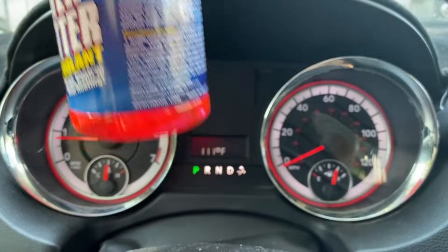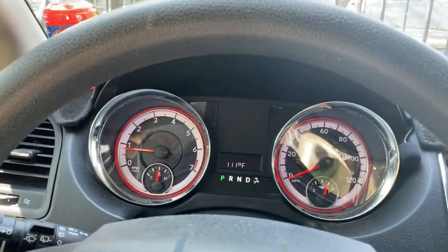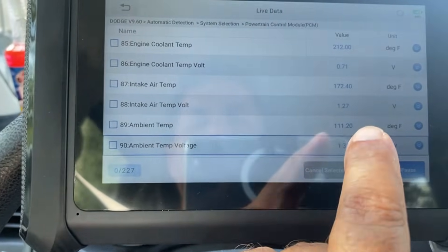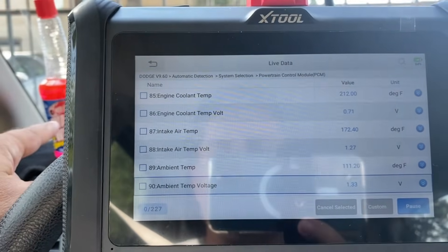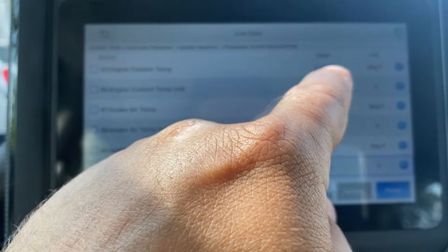To make this a little bit more entertaining and get better results, I've hooked up a scan tool. On the scan tool we can see that the coolant temperature is 212 degrees and the outside temperature is 111 degrees. I'm going to let the car cool down, add the Redline, and see how well it can bring down this temperature from 212 degrees.